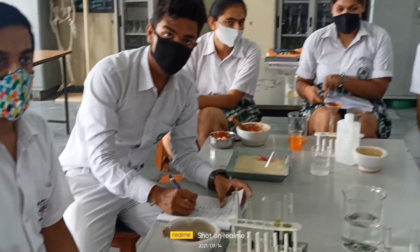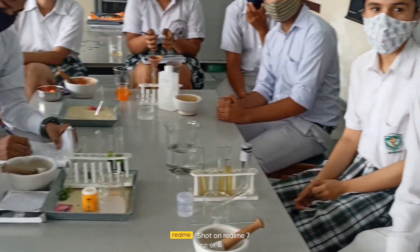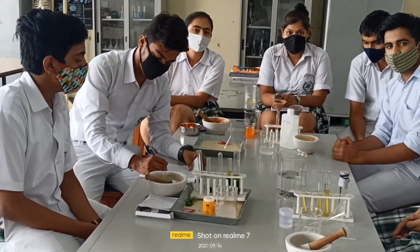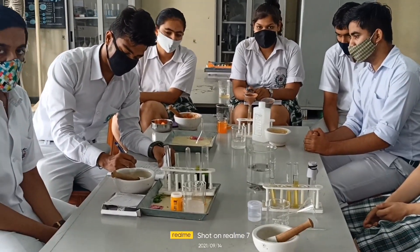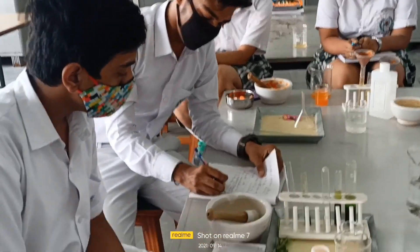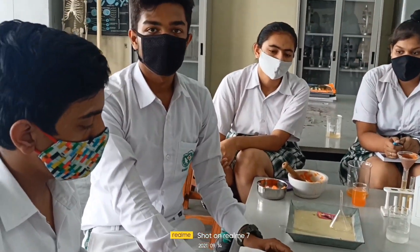Good morning students. These are our biology students of class 12th and they are doing DNA extraction today. They are using different plant materials for extracting their DNA. This is Team A.